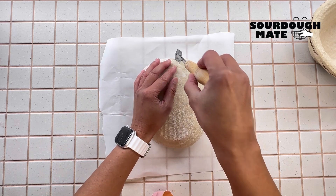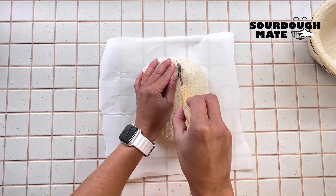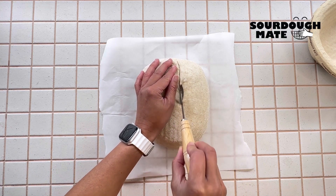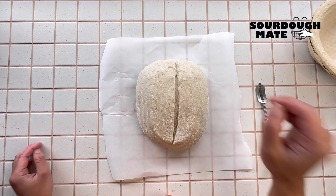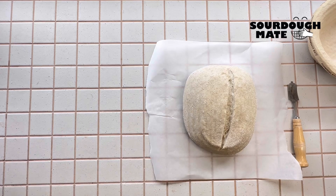You will need your baker's lame to score the top of the loaf with a two to three millimeter deep cut. This allows the loaf to expand and rise with the help of the steam and hot pan.